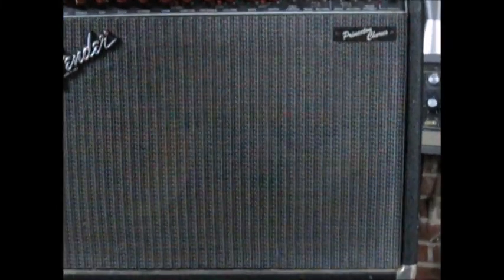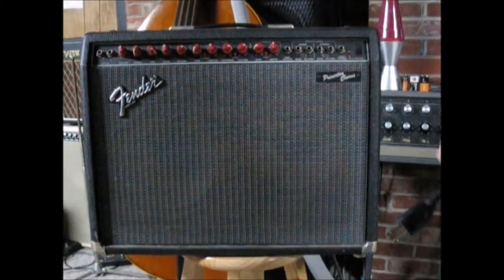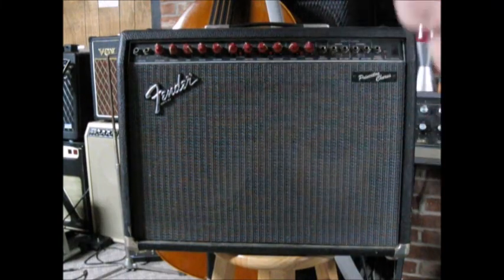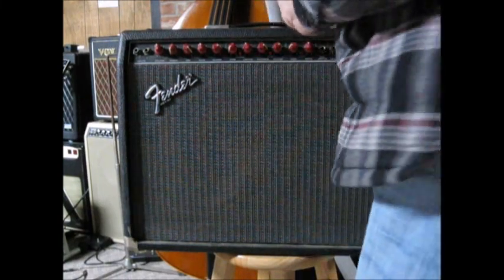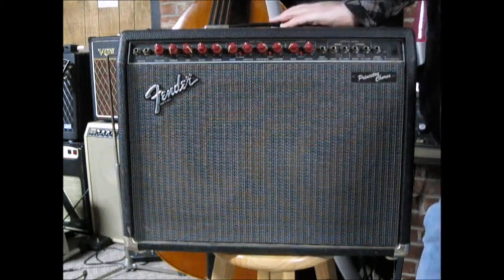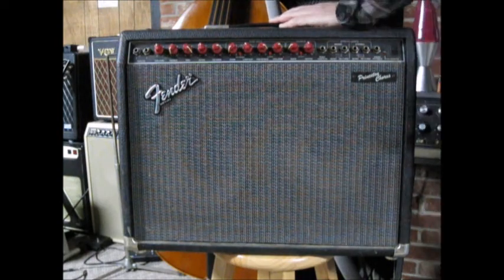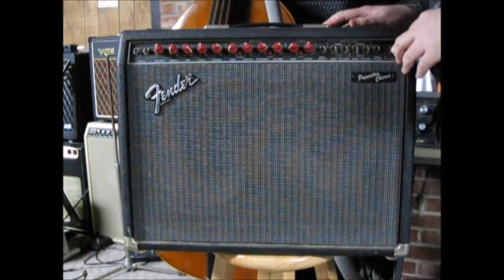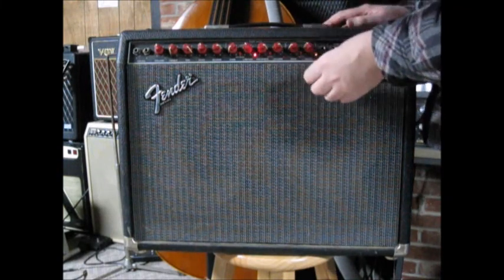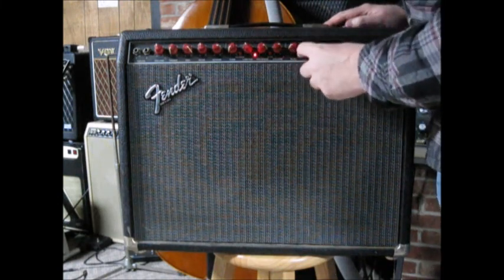So the next amp I got here is a Fender Princeton Chorus. It's got two 10-inch speakers in it. Some moron broke the third pin off the electric plug, so we'll have to deal with that. But I suppose we can see if it works. I heard the reverb kind of thunder when I turned it on. The pulse depth thing — I think that's for the chorus.